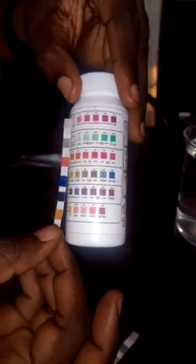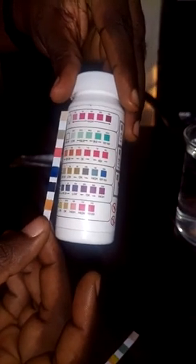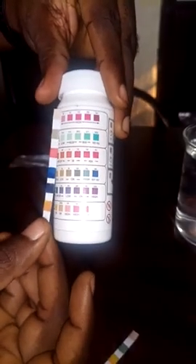You also have the cyanuric acid, and the cyanuric acid here is okay — it is between 30 to 50 based on the color change shown. So basically, just by dipping this test strip...